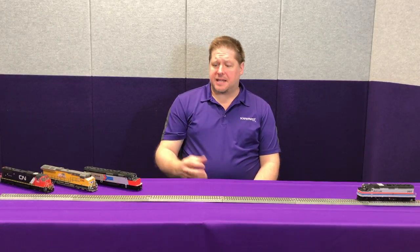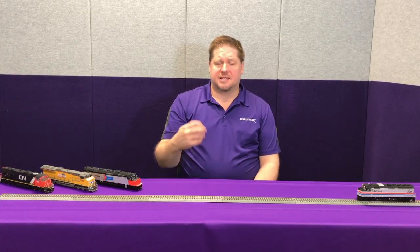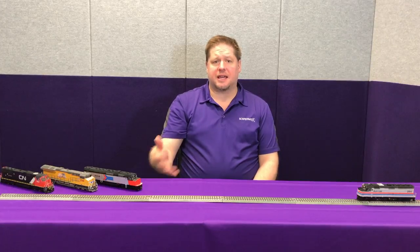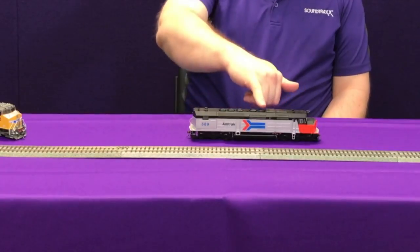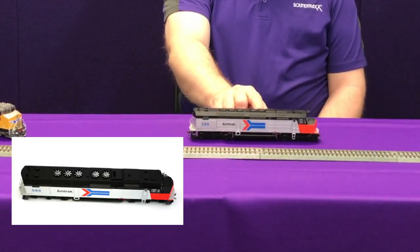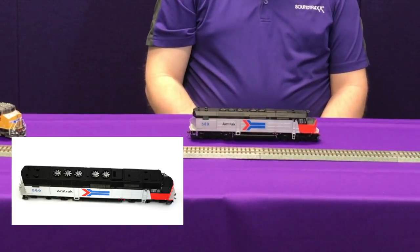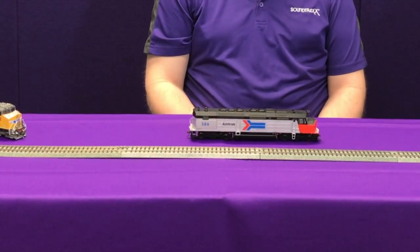In the real world, on the real locomotives, dynamic braking is done by taking the electric motors that are on the axles and turning them into electrical generators. It's that electromechanical resistance that slows the train down and keeps it under control. As those generators are creating electricity, that energy has to be dissipated somewhere. On the top of a locomotive you're going to see a couple of fans and some vents. Underneath there's a resistor grid that that energy is sent to. The sounds you actually hear are of the fans blowing air across those resistors to keep them cool and keep them from overheating or causing a fire.